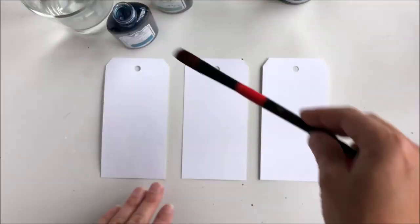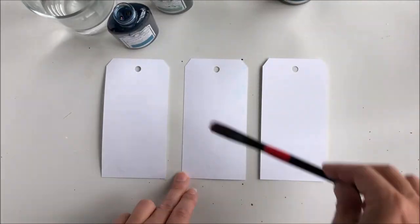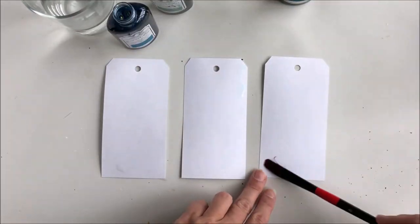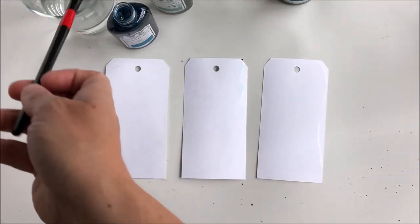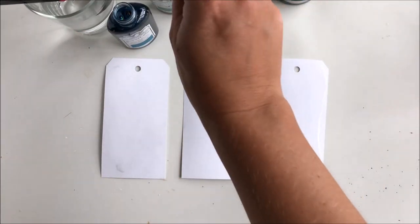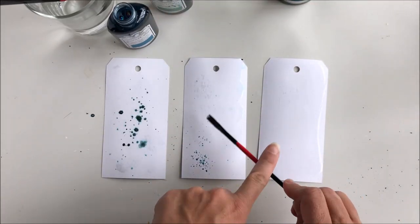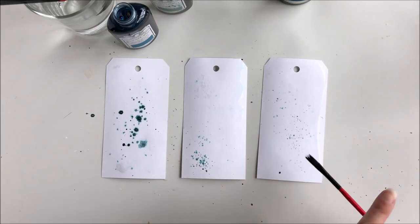First of all I start by adding water to these tags from Canvas Corp. The water will blend the Glimmer Mist that I will splatter on to create a depth to my tags.